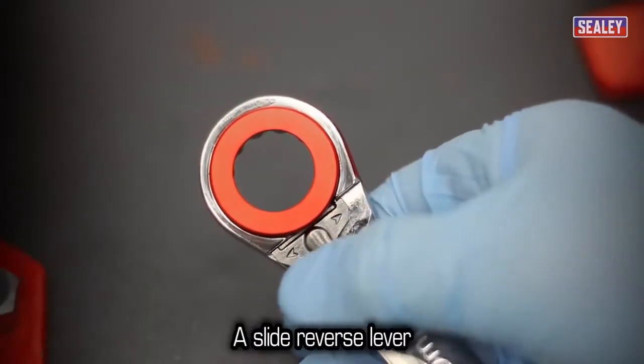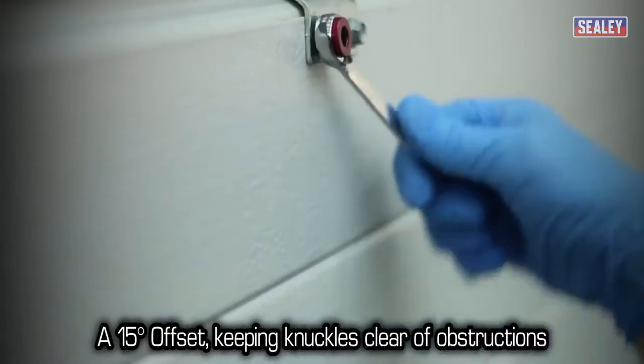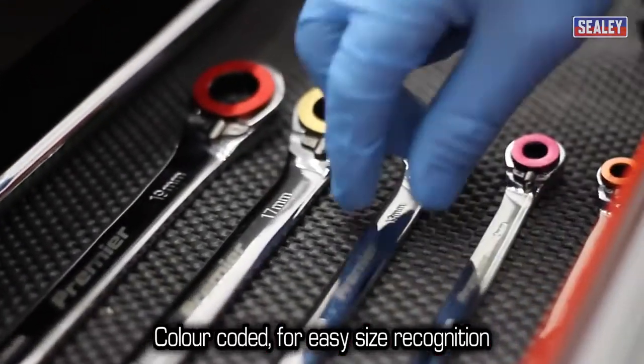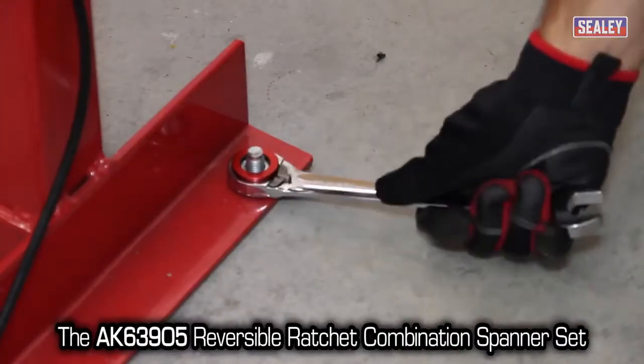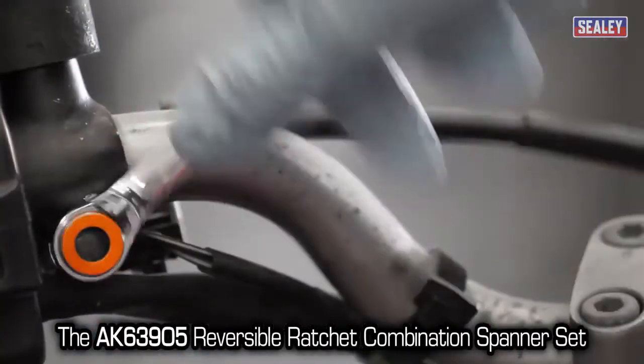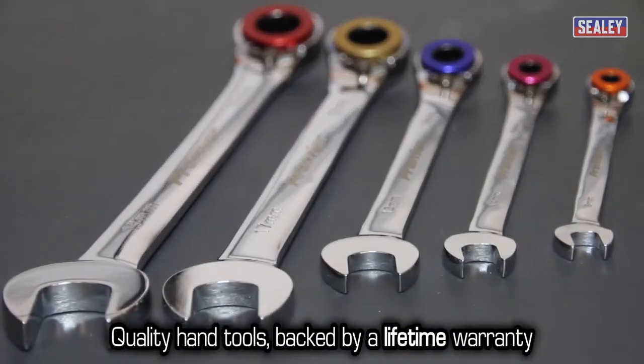They also feature a slide reverse lever, a 15-degree offset to keep your knuckles clear of obstructions, and they're color-coded for easy size recognition. The Sealy AK-63905 reversible ratchet combination spanner set — quality hand tools backed by a lifetime warranty.